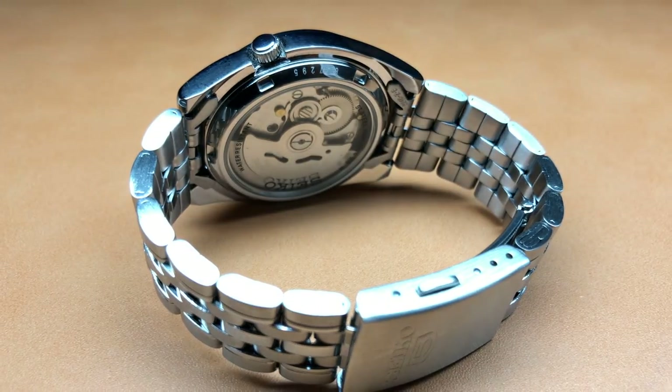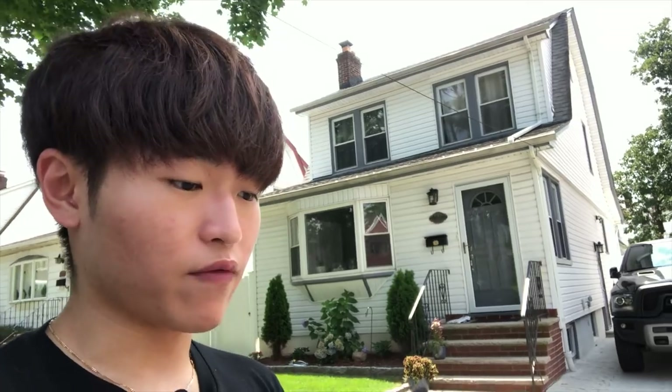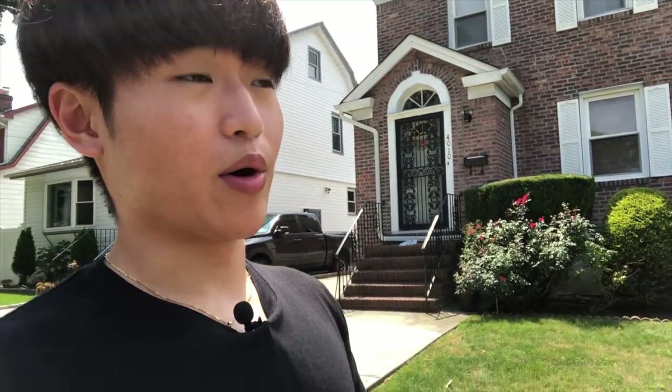Should you buy it for under a hundred dollars? Yeah, honestly, why not. It's a good-looking watch, pretty comfortable once the bracelet is sized, and you get a lot of features for little money. If you lose it, you can replace it. And if you don't like it, it's a great base for modifying — you have a really nice case, nice hands, and a unique dial compatible with 7S26, 4R36, or 6R15 movements.